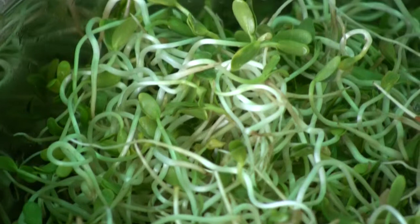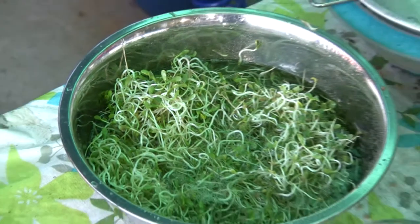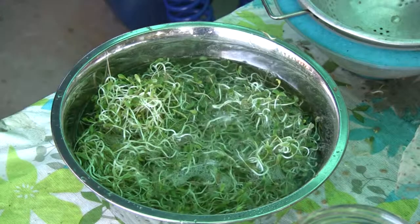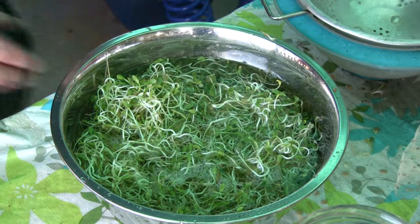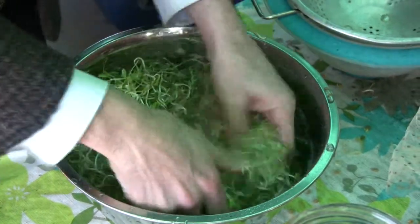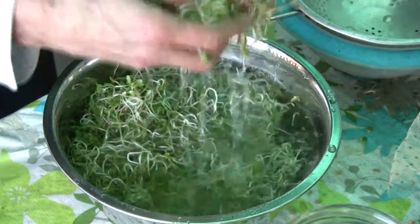So this is what we do. Once again, we put the water in to do that final stage of those fenugreek sprouts. As I've said, they take multiple stages to get done properly. Because I'll be having them today, I'll be popping them in the colander.